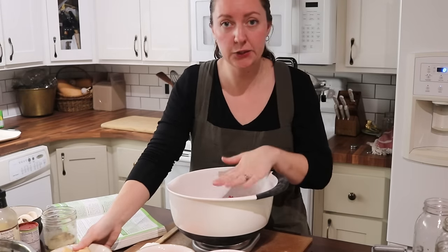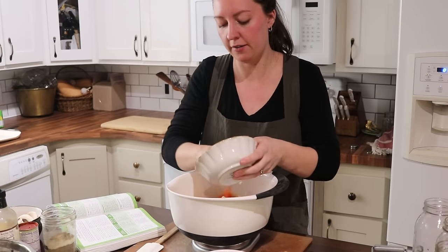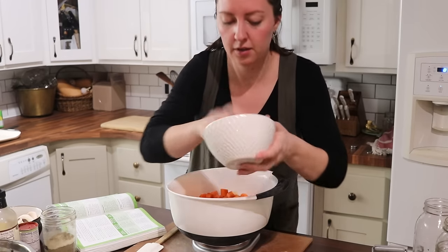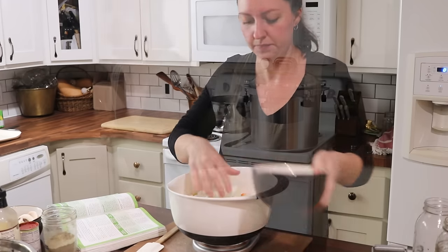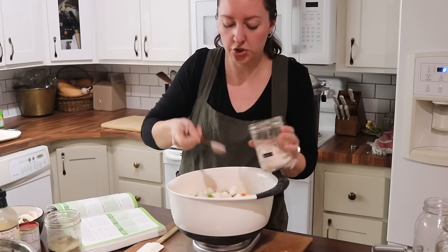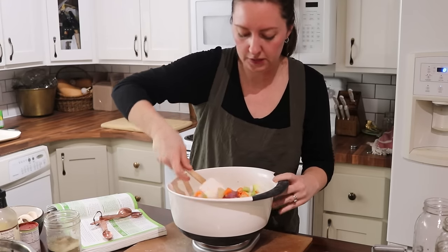Moving on to pot roast in a jar. I've got two pounds of cubed beef in here. I'm adding one cup of peeled and chopped potatoes, one cup of chopped carrots, a half cup of chopped celery, and one cup of onions. Again, I'm adding in two teaspoons of salt — that's one teaspoon per quart jar, a half teaspoon per pint jar. I'm going to add in two cloves worth of minced garlic. Get this one all mixed up and we've got our second recipe ready to go.